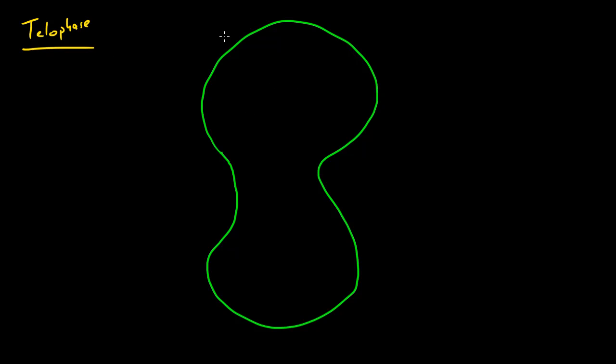Let me draw the chromosomes — we have a blue one right here, a couple blue ones right here, and a red one. Let's draw the nuclear membrane in blue. Basically what happens in telophase is the cell is going to form two new nuclear membranes around the chromosomes — one here and one here.